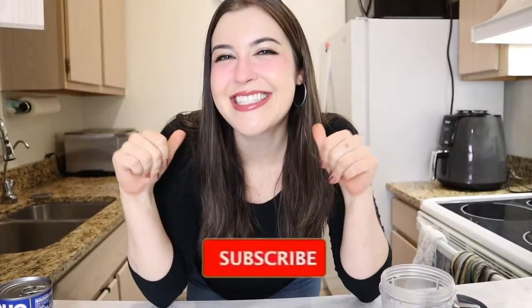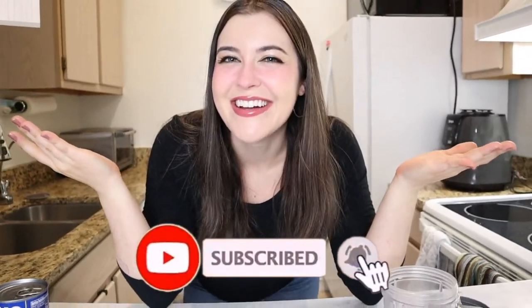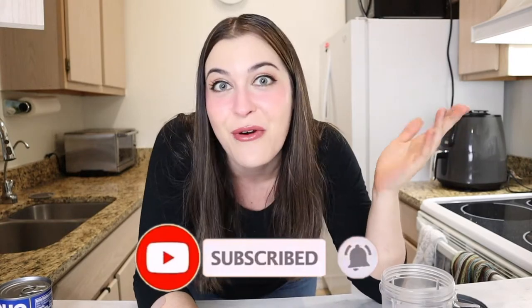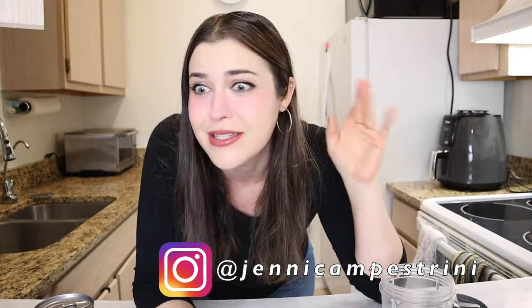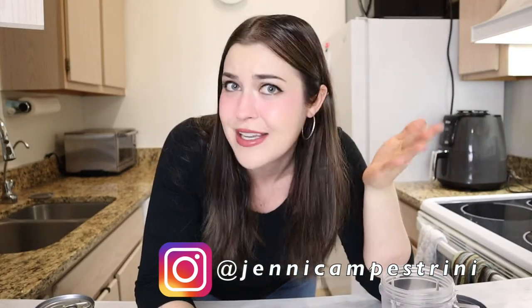Hey guys, it's Jenny C and welcome to my channel. We're going to be making meringues out of canned chickpeas. I've heard that it's possible but I seriously doubt it, so we're gonna test it out and see if it actually works. You guys loved the video where I turned flour into chicken, so I decided to bring you another one of these videos of turning one food into another.